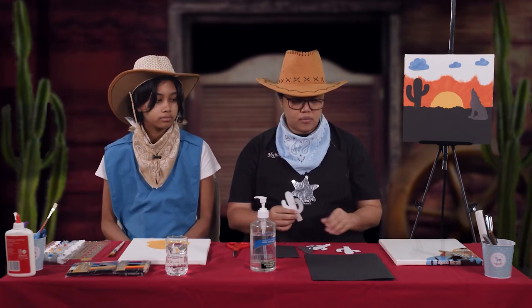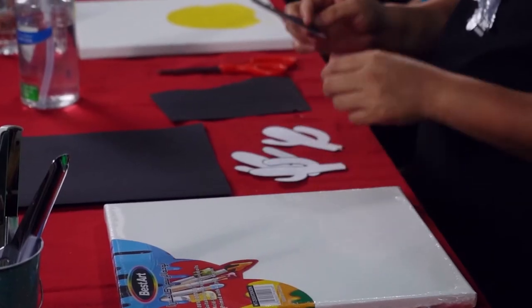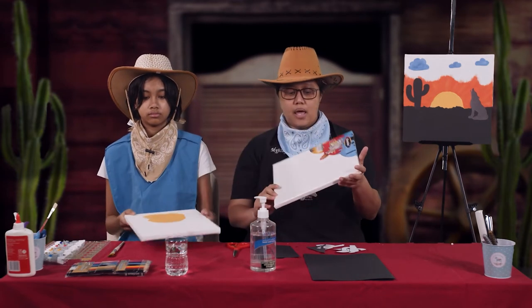First we have to make sure that we have our cactus and coyote cutouts. We have shared some templates, but if you can't print them you can just draw them. If you don't have black colored paper, you can color them with crayon or color pencils. Next we have our canvas — this is where we will do our painting. If you don't have a canvas, you can use a sketch pad or any regular paper. We also have our paints and paintbrushes.